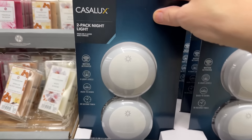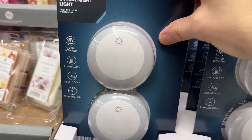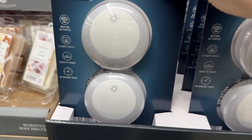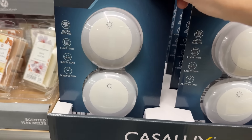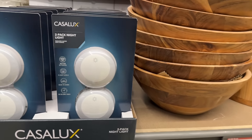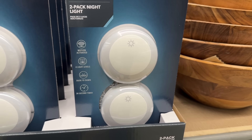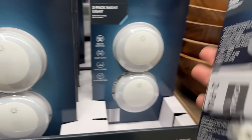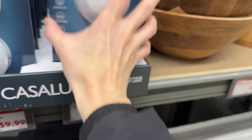The two-pack nightlight is motion-activated with four light levels, dusk to dawn, and a 30-second timer. In the middle of the night when you've got to go, $9.99 gets you two of them to light your way. They plug in — so you can't stick them on a baseboard down the stairs, but still pretty cool.